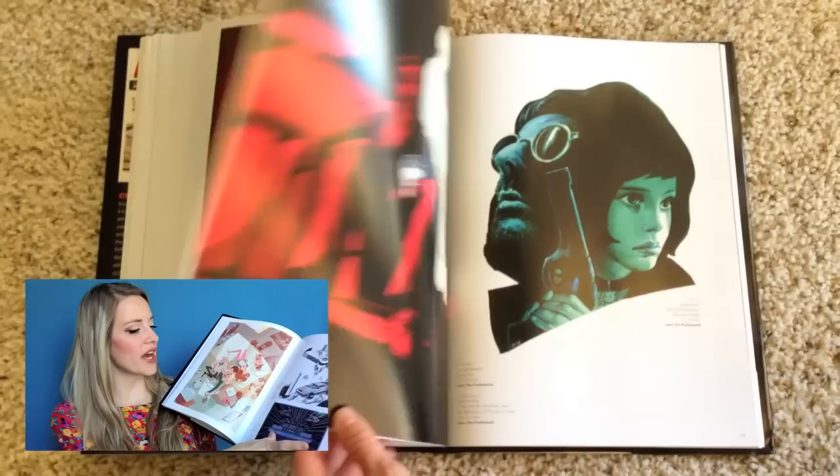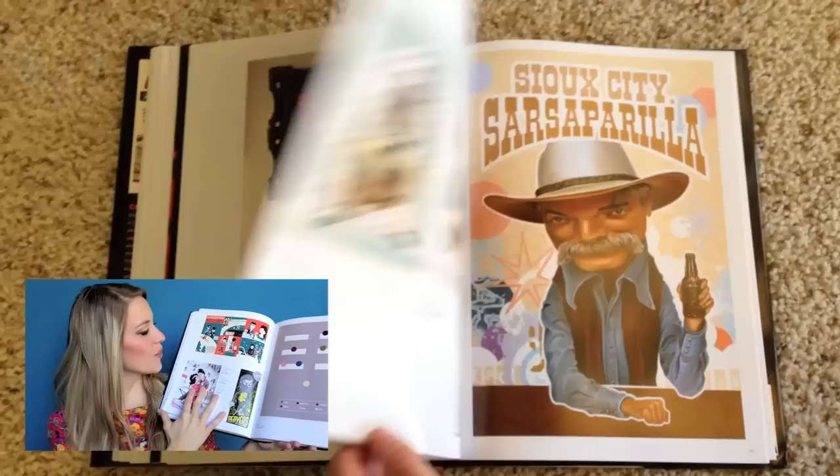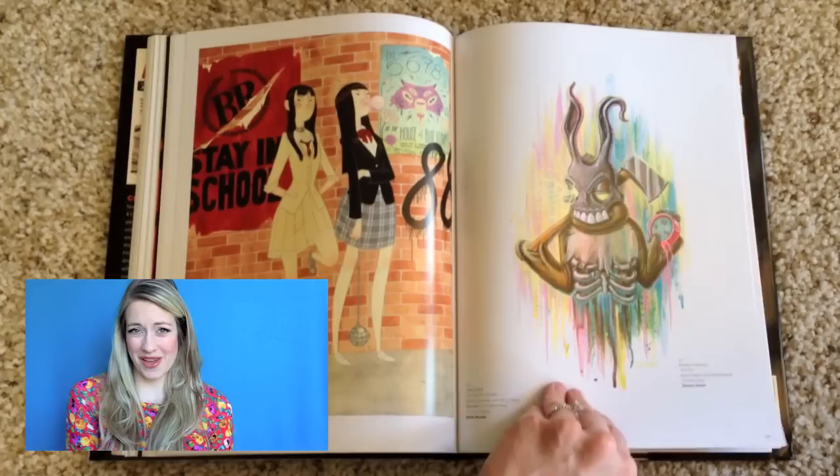It just depends on what it is, but personally for me, I don't really need to own this book and it wasn't really my favorite. But if you like cult movie art, be sure to check it out. You might like it, but for me it just wasn't my thing.